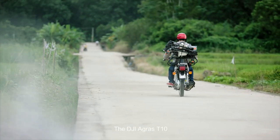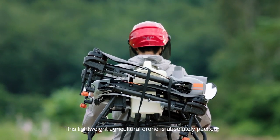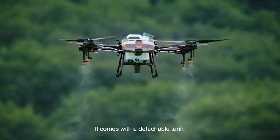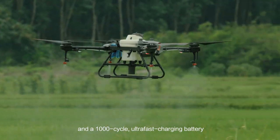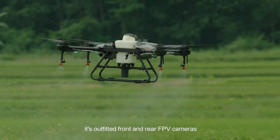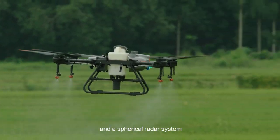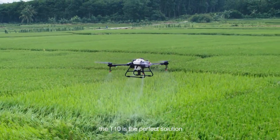The DJI Agras T10 is a lightweight agricultural drone absolutely packed with features. It comes with a detachable tank and a 1,000-cycle ultra-fast charging battery. Like its big brother, it's outfitted with front and rear FPV cameras and a spherical radar system. For those new to aerial spraying, the T10 is the perfect solution.